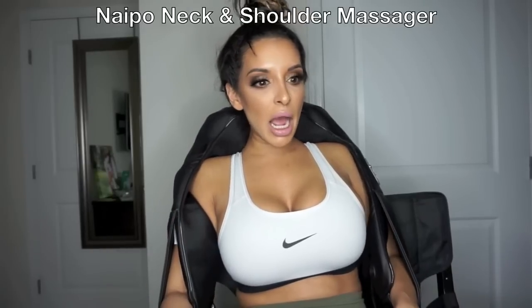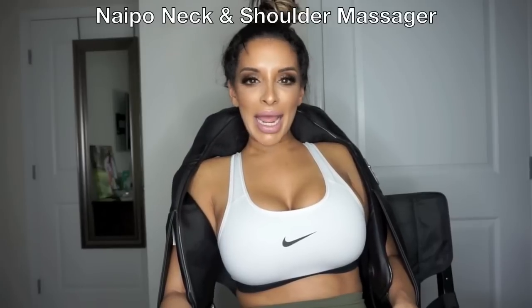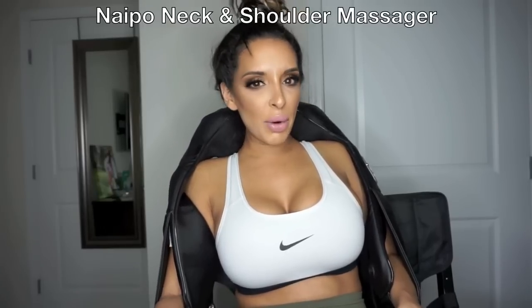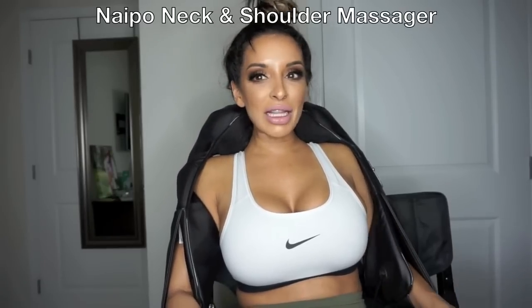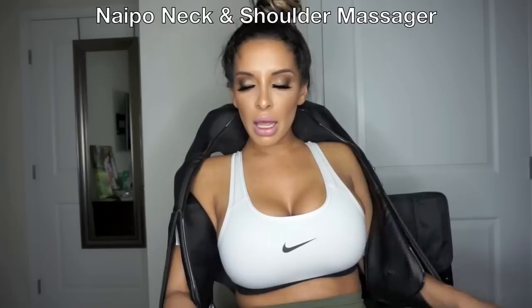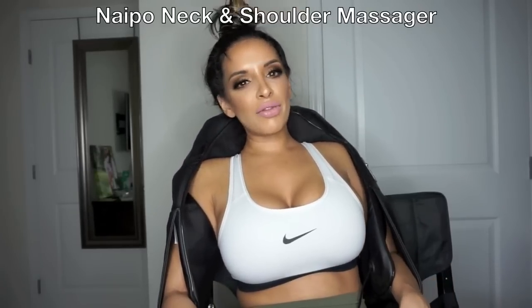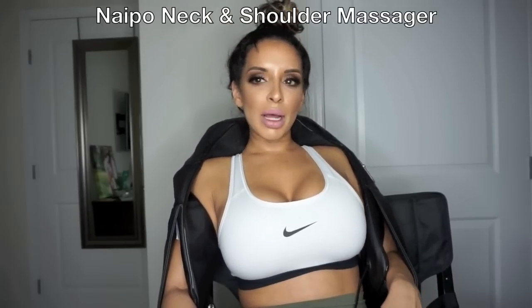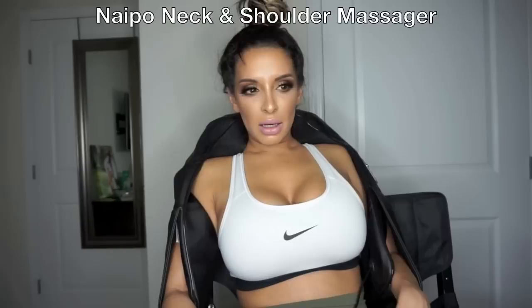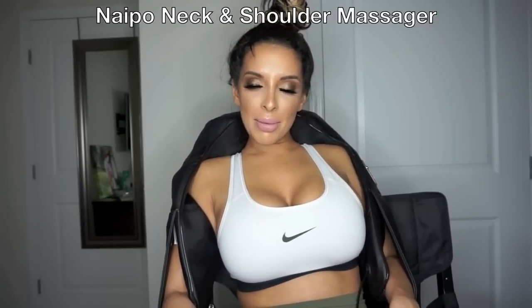I bought this on Amazon.com. The company that makes it is Naipo — N-A-I-P-O. It was only $44.99 and I got it within two or three days, it was quick. It's definitely worth the money and it's really relaxing. Now instead of going for a massage or asking someone to rub my neck or back, I'll just chill on my couch, watch some TV, and do this for a few minutes every day. It's absolutely amazing.